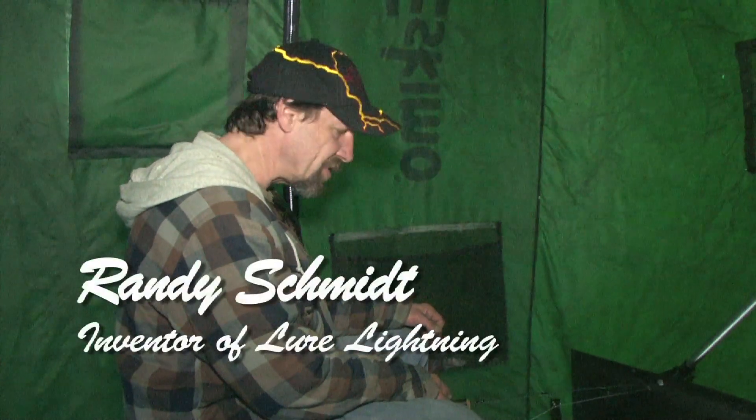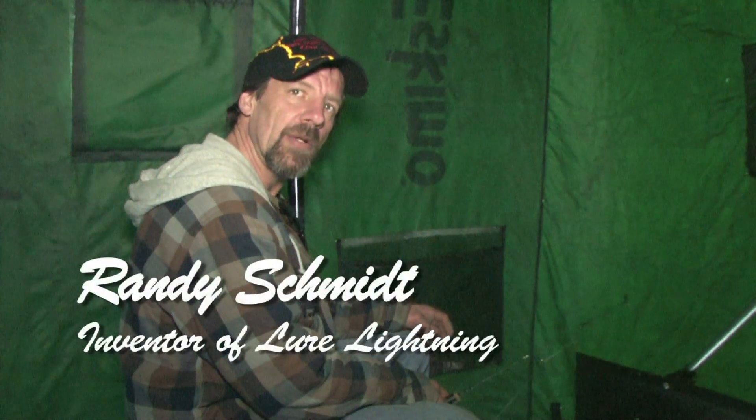Hi, I'm Randy Schmidt. I'm here to introduce you to a new product I developed. It's called Lure Lightning. You're going to be in and out of the water in one, two seconds.